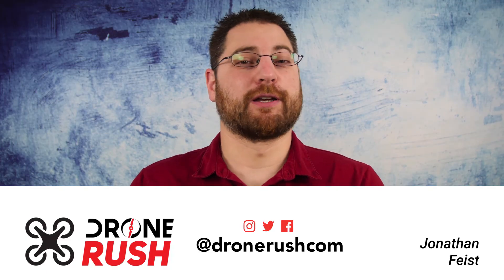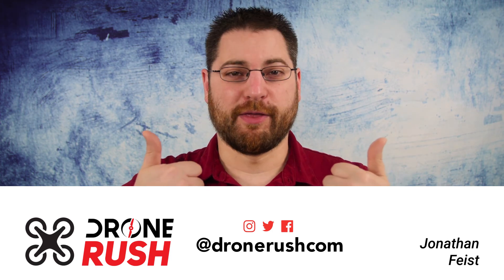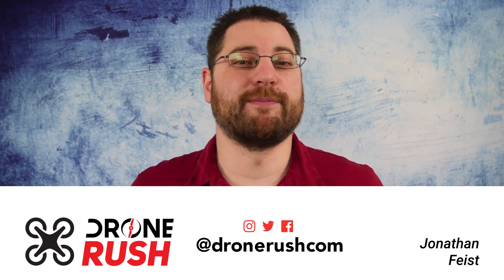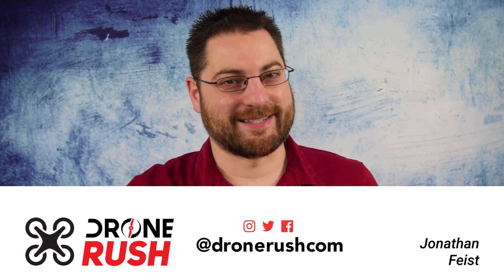Thank you guys for sticking around and thank you, Michael, for the information. We're looking forward to seeing and hearing more about the Moverio glasses. If you like what you see here, thumbs up and be sure to hit that bell icon when you subscribe to make sure you see what comes next. We have a little bit more coming from AUVSI Exponential in Denver. Thanks again. Fly safe.